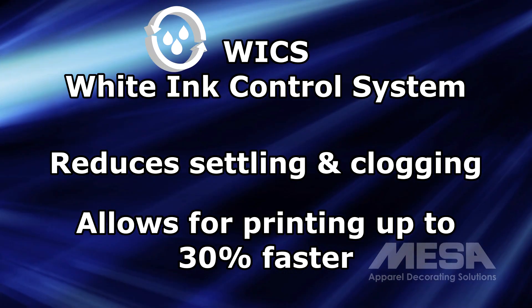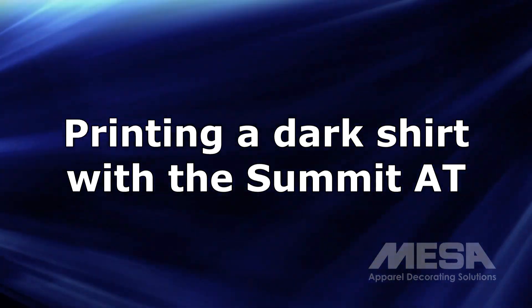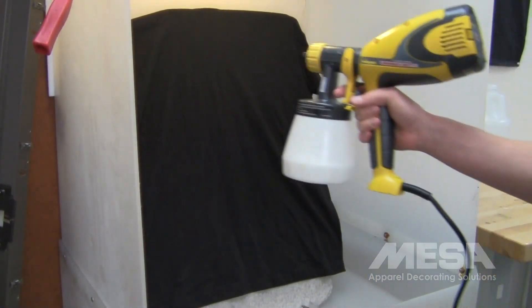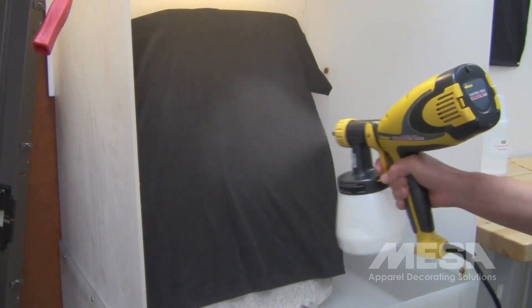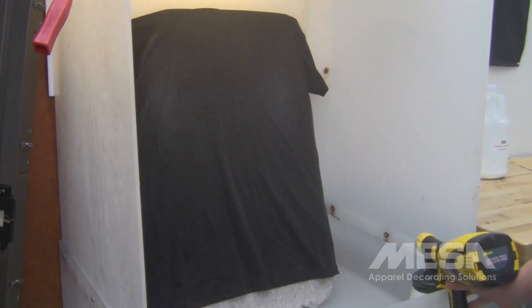Now watch as we briefly go over the printing process from start to finish. When printing with white ink, the garment must be pretreated first to ensure the ink properly bonds to the garment. A handheld power sprayer and pretreatment solution is included in the starter kit.